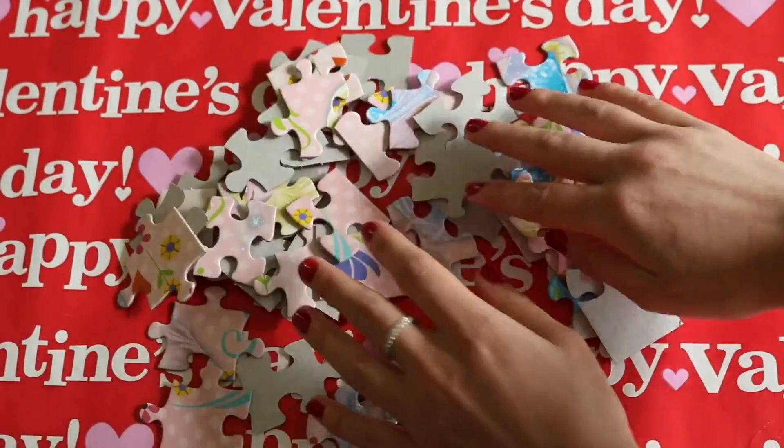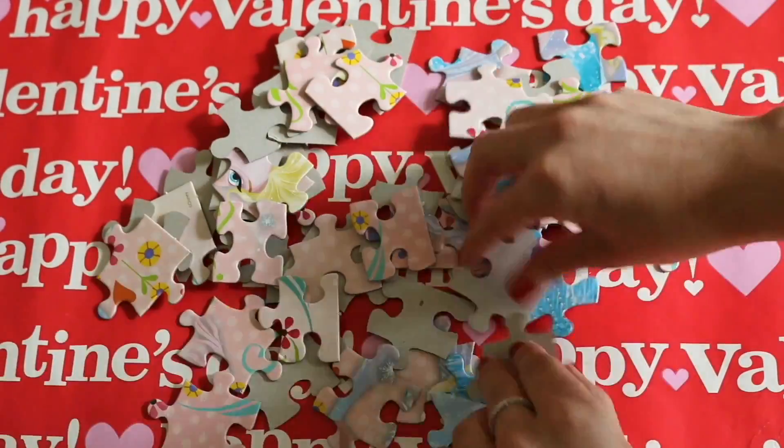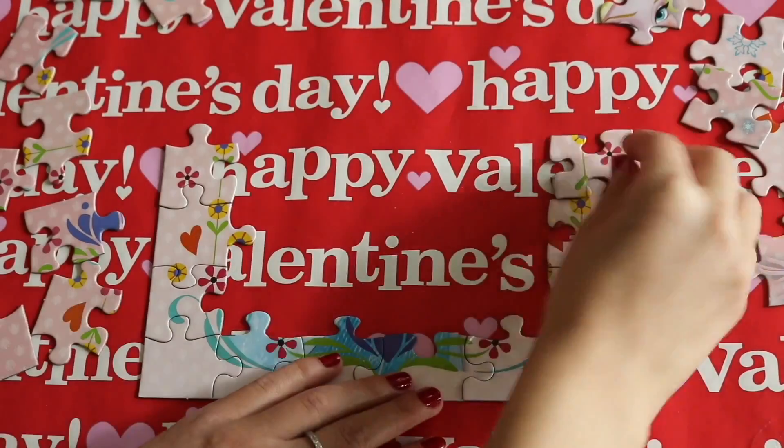We're going to start by emptying out the puzzle and just getting all the pieces spread out.